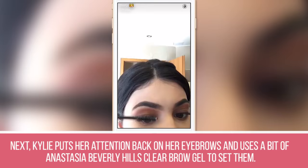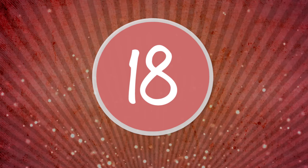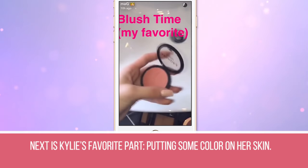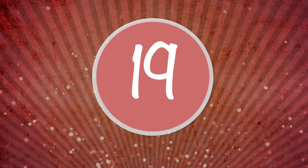Step 17: Kylie puts her attention back on her eyebrows and uses a bit of Anastasia Beverly Hills Clear Brow Gel to set them. Step 18: Next is Kylie's favorite part — putting some color on her skin. Using Sephora's colorful face powder in Passionate, she applies the rosy powder to the apples of her cheeks.